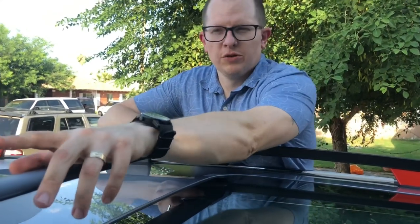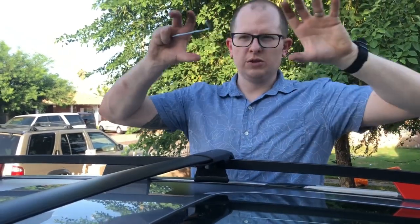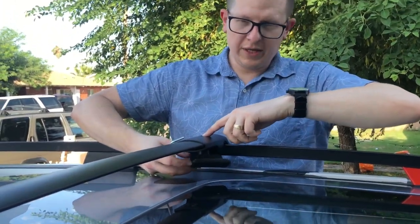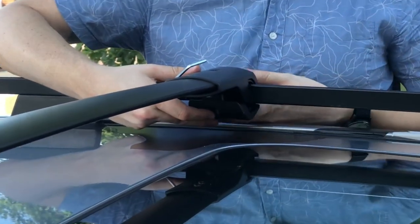Remember those adjustments I showed you before on each side? For the 2019 and up Subaru Forester, you are going to want to loosen those to spread it out. Once you've got it spread out, you're going to want to snugly fit it on each side, and then you're going to swing around the clamp, just like that, that goes on the bottom.